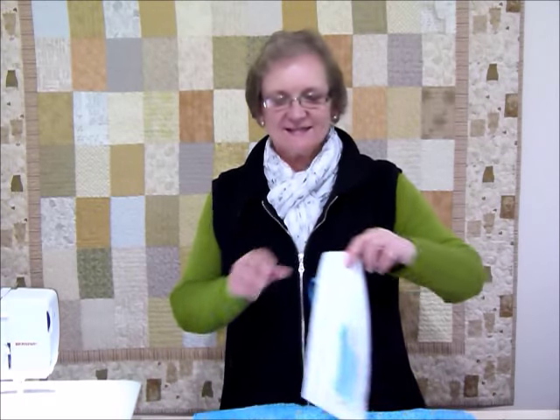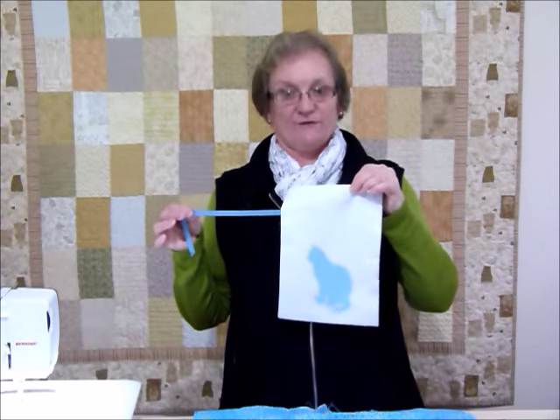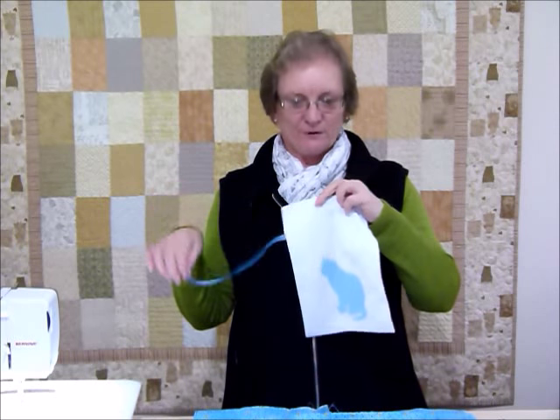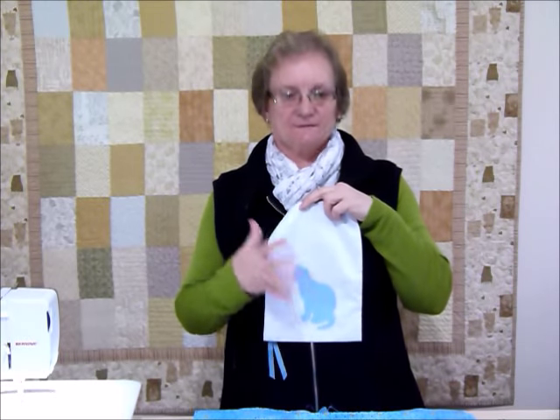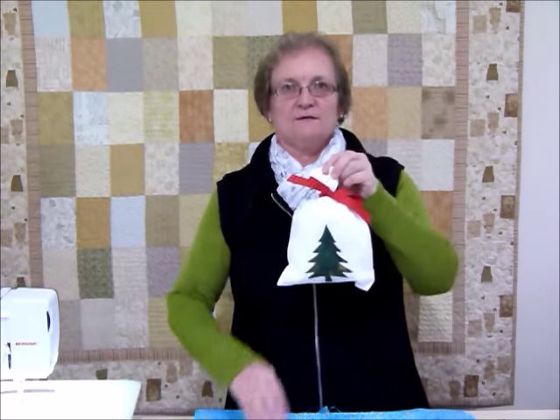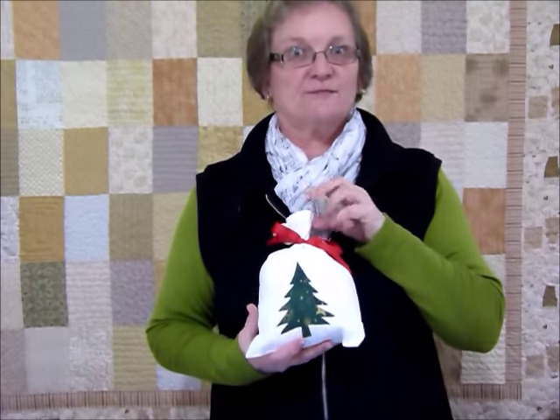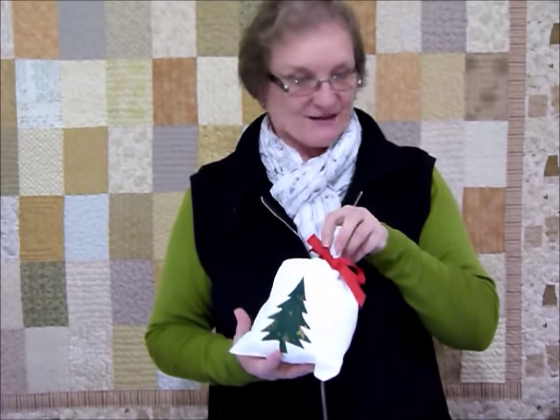Hello, today I'd like to show you how to make a fun little gift bag, something like this, starting with a fat quarter. In fact you can get two of these out of a fat quarter. You'll need a little bit of ribbon, and if you're going to do an appliqué you're going to need that. How delicious is it going to look when it comes to that time of year when everyone has to have gifts wrapped so beautifully in something like that.